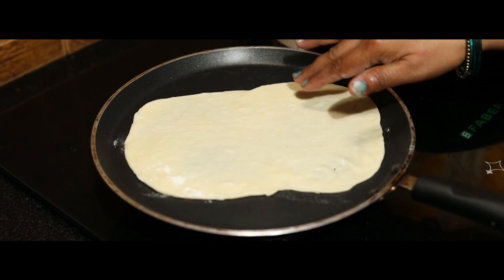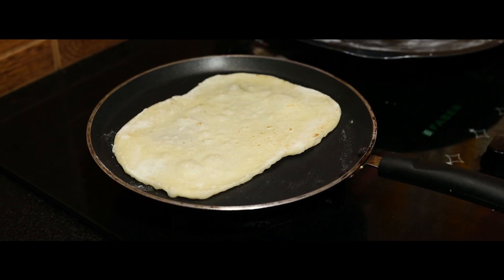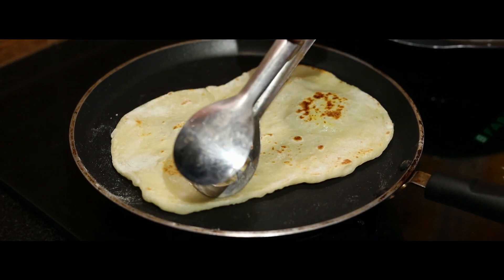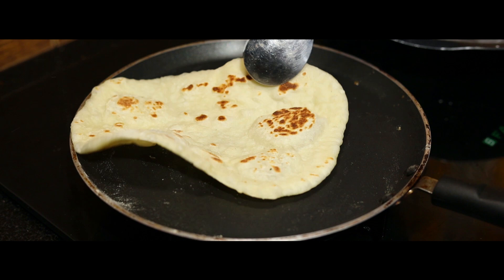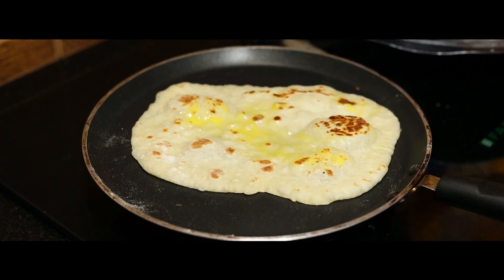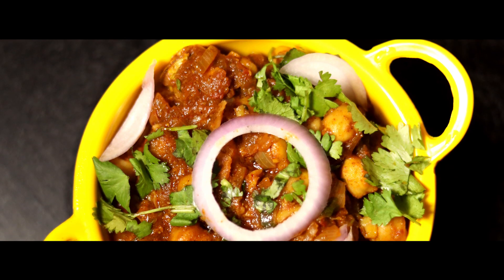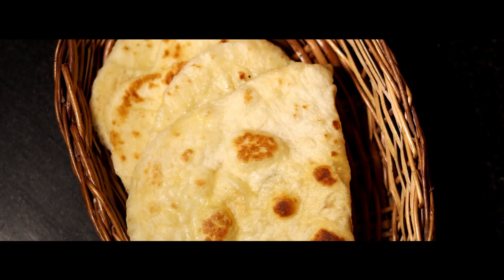I put the butter on both sides and cook it with butter. Cook it in my style. Please like and share and subscribe to my channel. Thank you all!